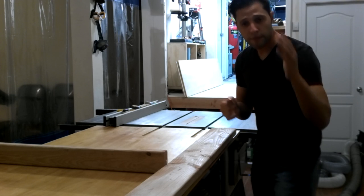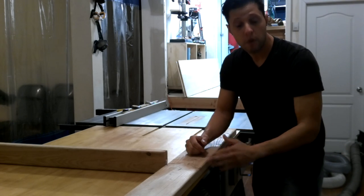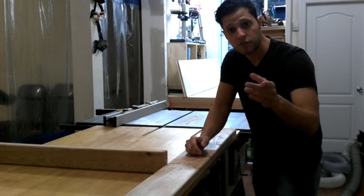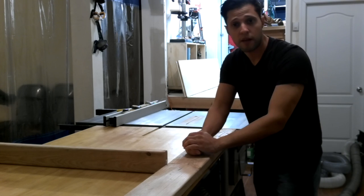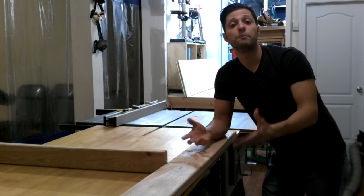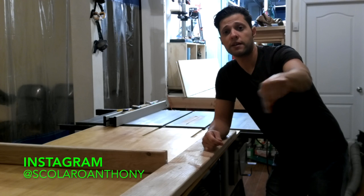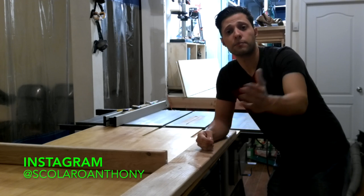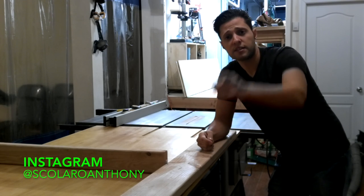All right guys, thank you for joining me in this video. Make sure you subscribe if you haven't already, and click the bell icon next to the subscribe button — that's going to notify you every time I upload a video, which is usually on a weekly or bi-weekly basis depending on the project size. Also don't forget to follow me on Instagram — I'll put a link at the bottom of the screen. You'll get pictures of projects and videos that are in the works. I'll see you next time.